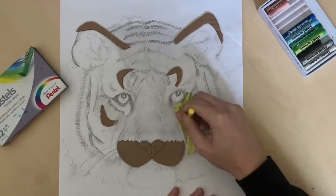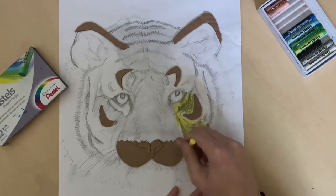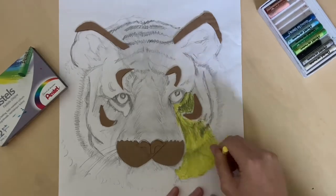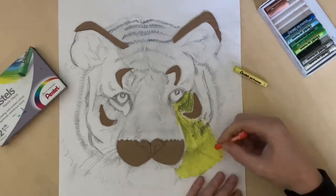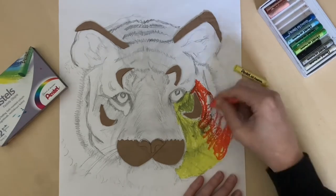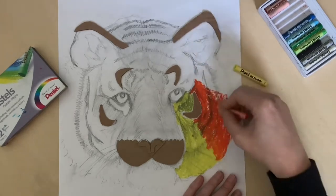I need to use heavy pressure when applying the oil pastel, so I'm starting off with the lightest color, the yellow. I didn't need to use any masking tape — I can just stay within the lines. Now I'm applying the orange again with quite heavy pressure, and I want to overlap some of the yellow to create that ombre effect.